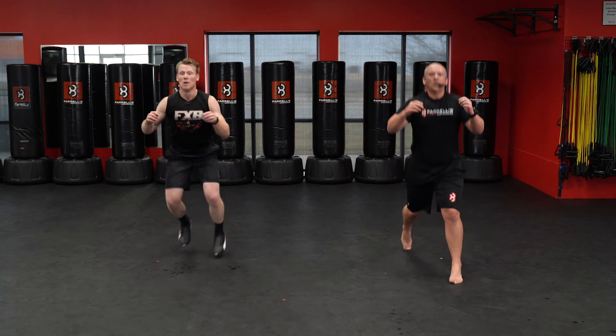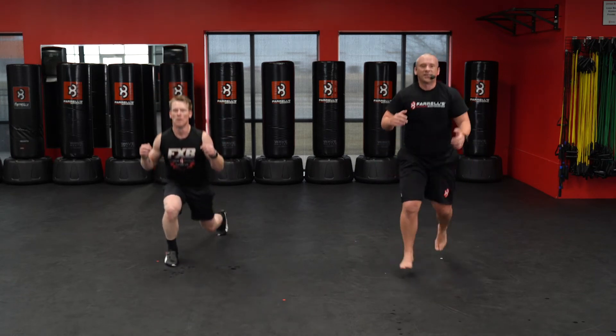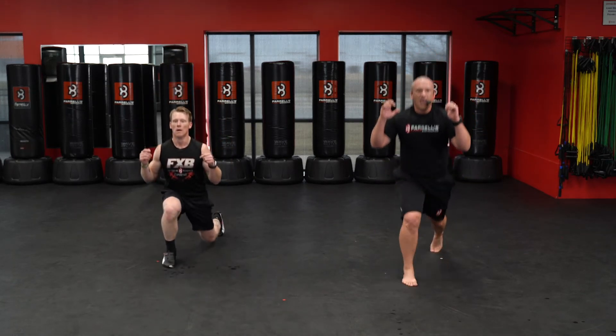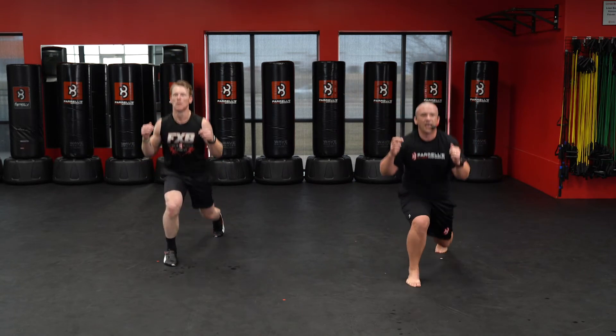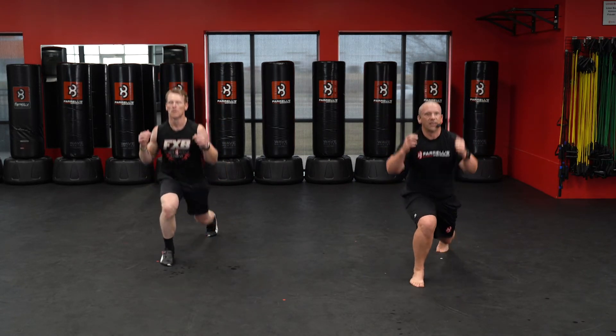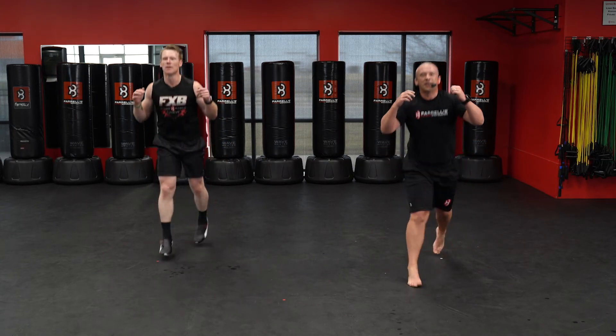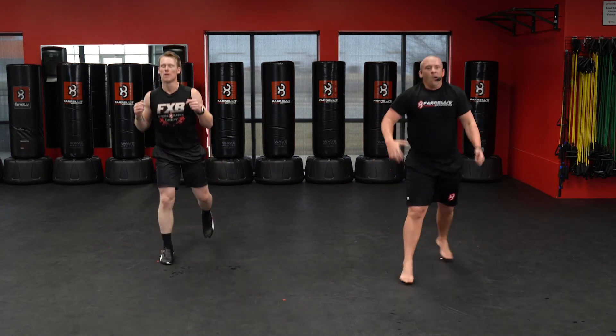One, two, three, four, five, six, seven, eight, nine, ten — nine, eight, seven, six, five, four, three, two, one.